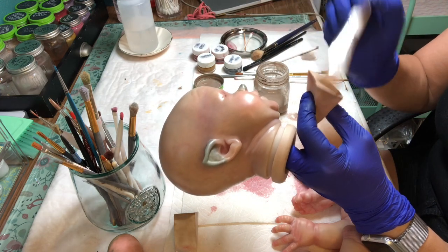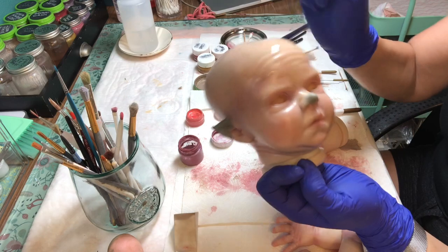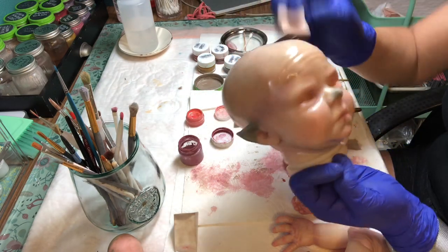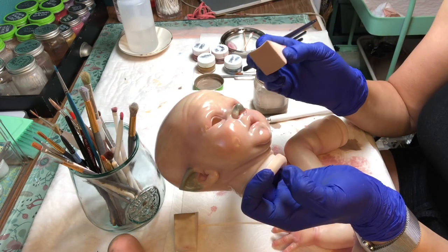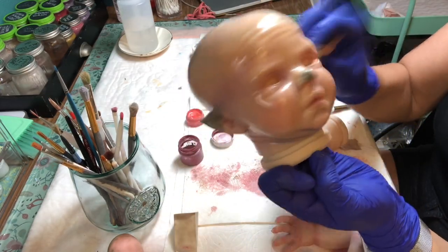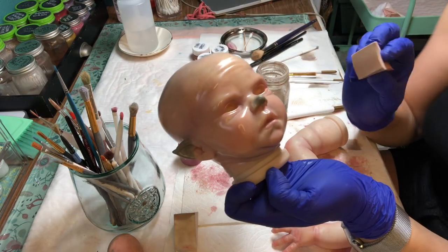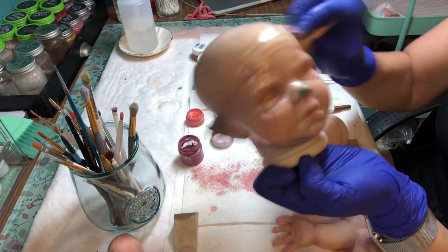At the end of the day this might just be an absolute disaster — the ears might fall off, the paint might not look good, the acrylic might not stick. But the cool thing about making art is it's not so much what you get when you're done. You're playing and learning so much — it's supposed to be fun. And even if this doll goes in the trash, I've learned 20 things that are gonna help me make the next baby. It's kind of like doll school.